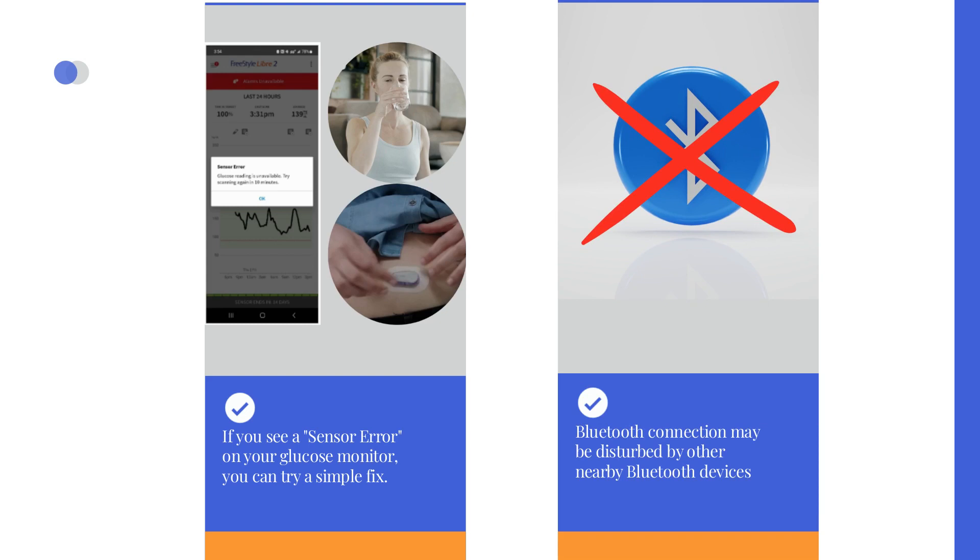In this case, your receiver will not display any sensor glucose values. When Bluetooth connection is re-established, the data is backfilled.